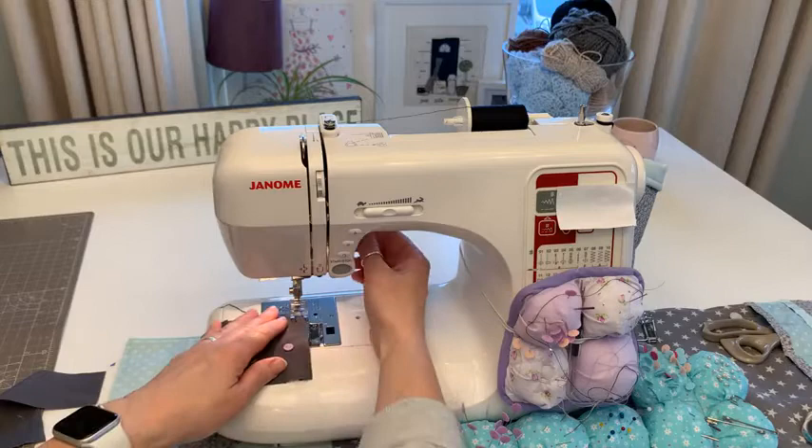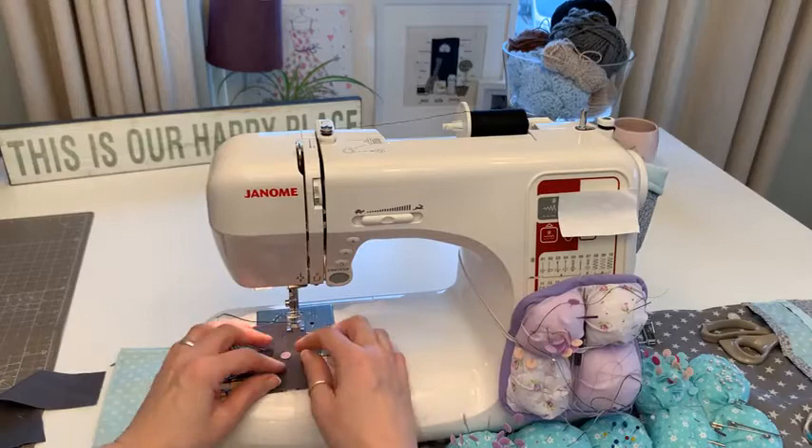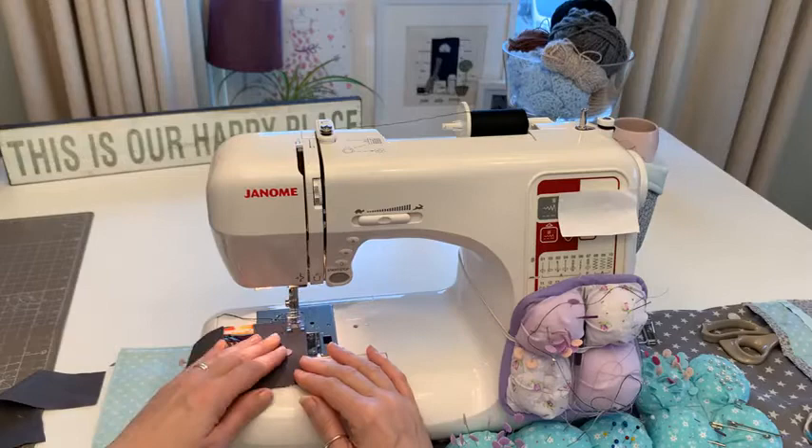I'm using the foot on my machine as my guide - lining up the fabric here. Then needle down, slow down a little bit for the noise, and just sew all the way down to the bottom.